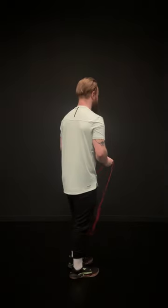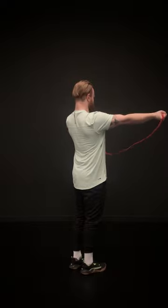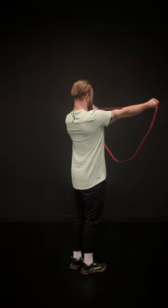Slowly return to the start point. If you experience pain in the elbow whilst performing this movement, maintain a slight 10 degree bend at the elbow throughout the entire movement.